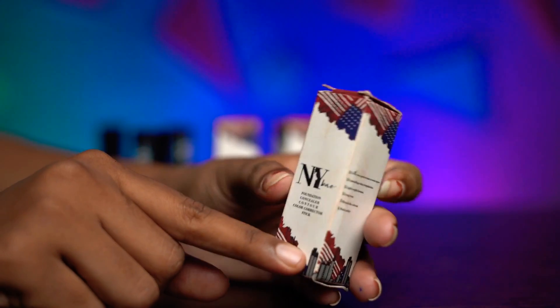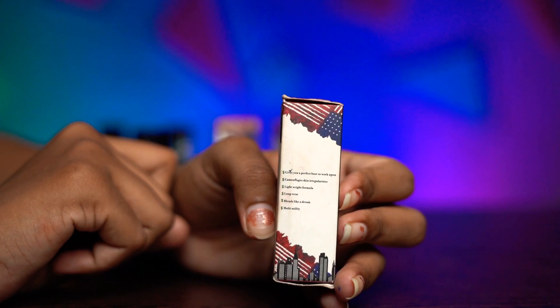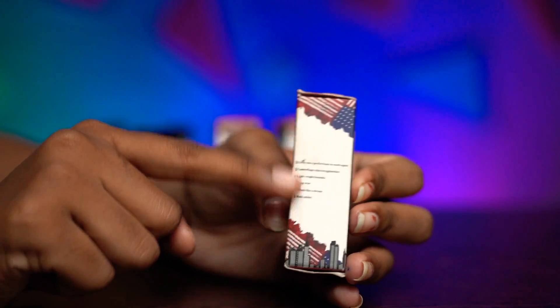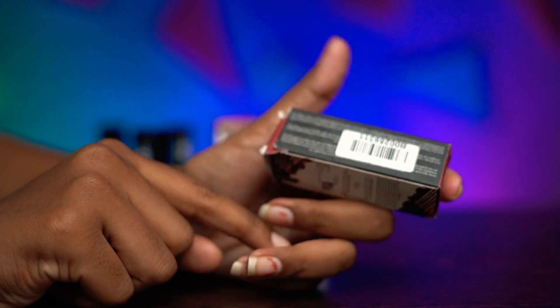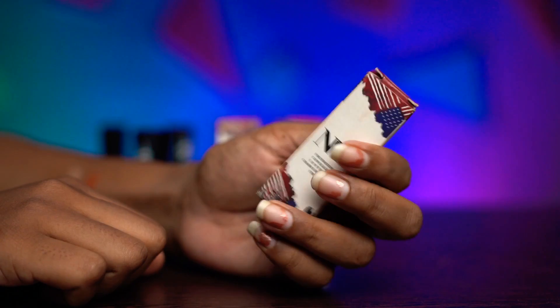And if you look at the side, it mentions that it is perfect. It says you can camouflage skin irregularities. It is very helpful for individuated contouring and is useful for a light formula. It also mentions that it blends like a dream. On the other side, there is a barcode, ingredients, price, and expiry dates.